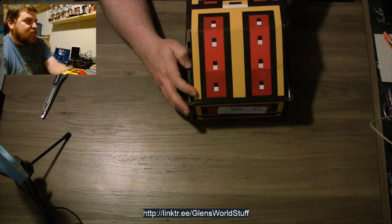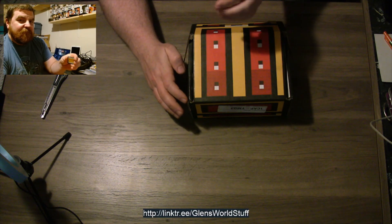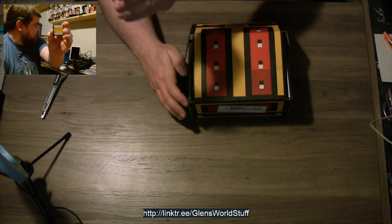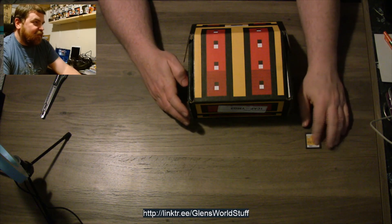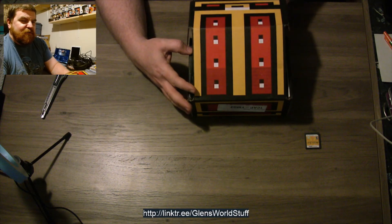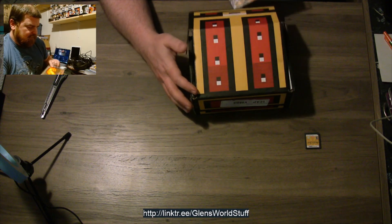Where'd the DS cartridge go? I lost it. Oh there it is. Okay, let's begin. We have Brain Age Academy. I used to have this back in the day — it's a fun little game. I enjoy Sudoku a lot. I still play Sudoku on my phone now quite often, almost daily actually.